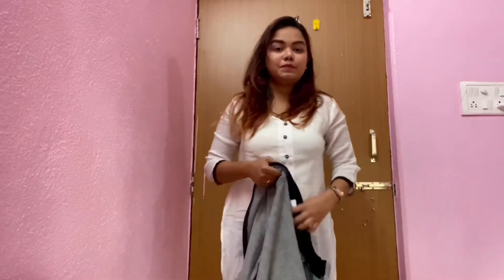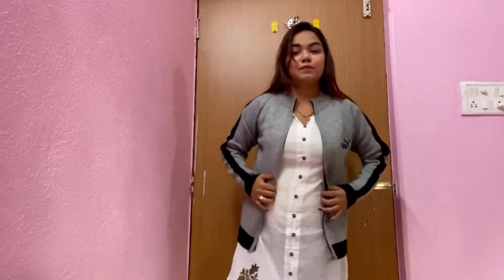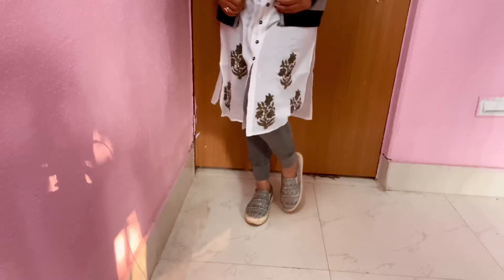Now take a sweater and wear it on any kurta. I have taken this grey sweater as it matches with my warmer. Pairing it with round earrings and fancy sneakers.